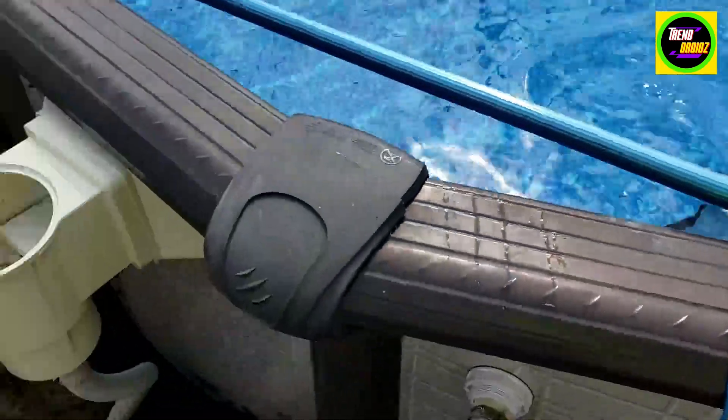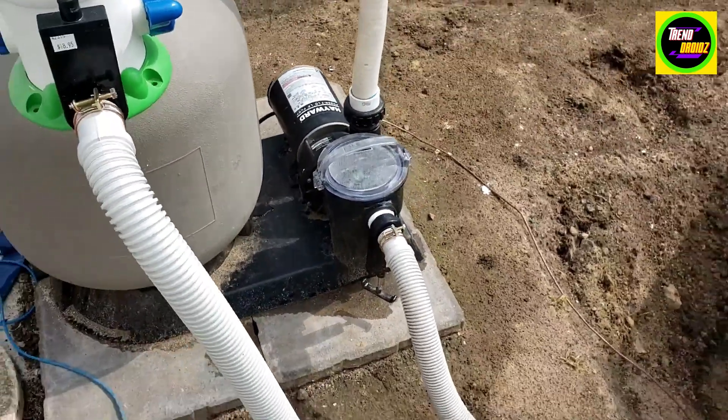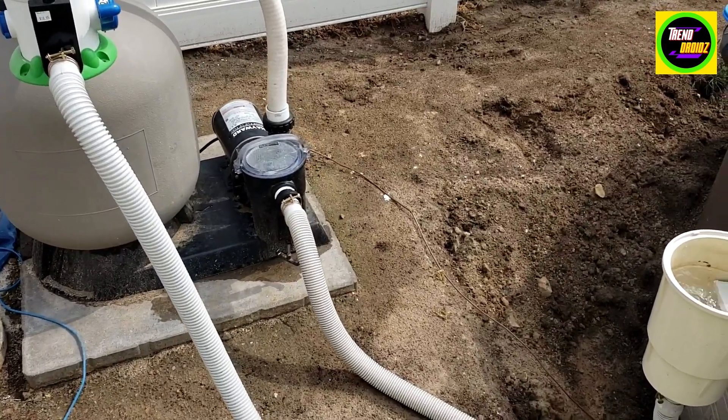See the water shooting out — pretty fast there. Really nice pump, highly recommend it. I've been using it for three years now.